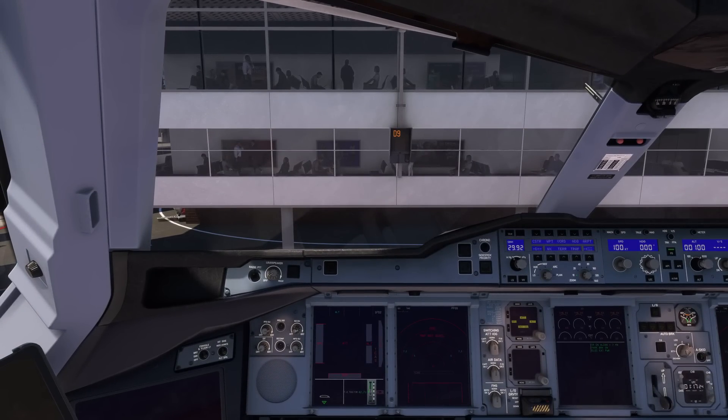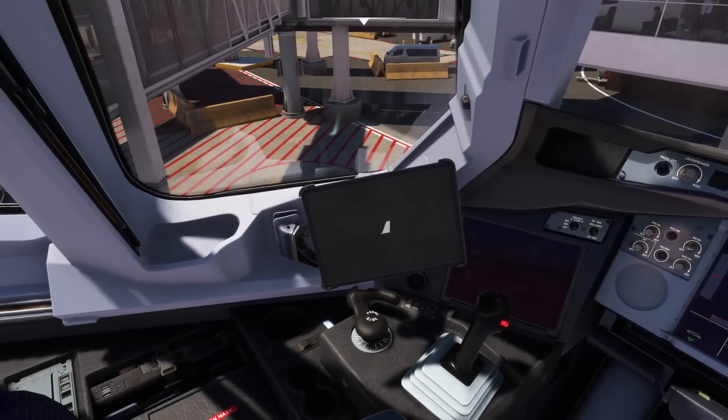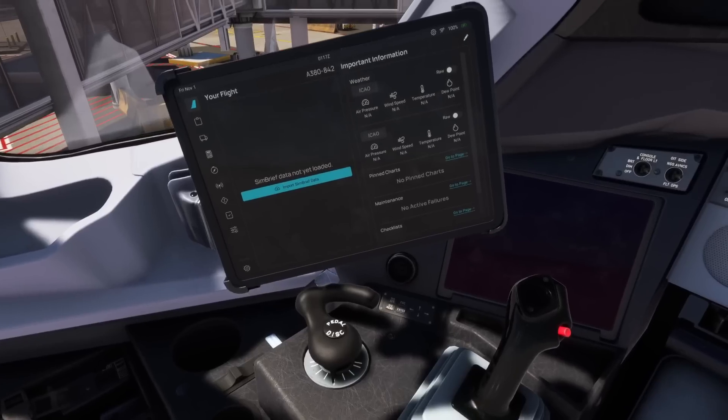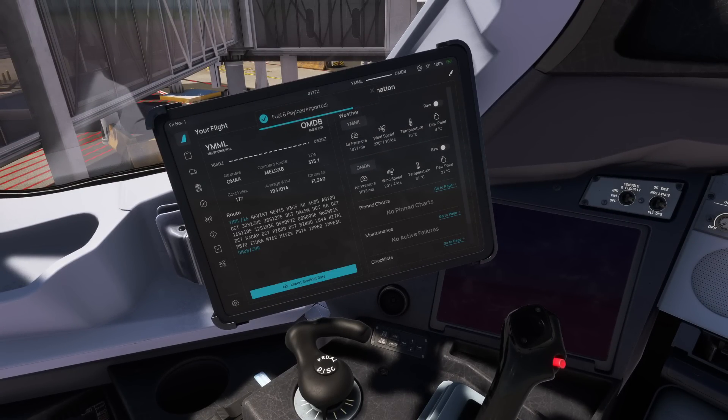Now I'd like to go to the EFB just to import my flight plan. I use SimBrief. I generally use GSX but I'm not going to use it today, as not all of you guys will have it, so I'll show you how to do it from the default systems. SimBrief flight plan import — done. It's all loaded in, lovely.